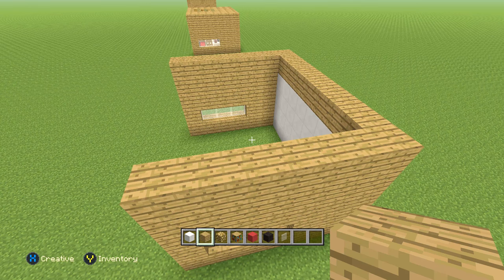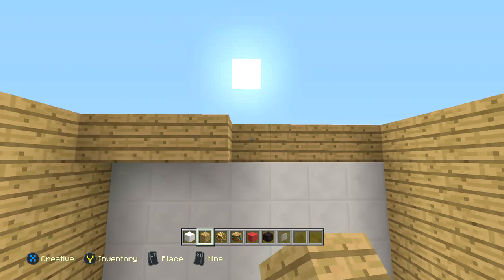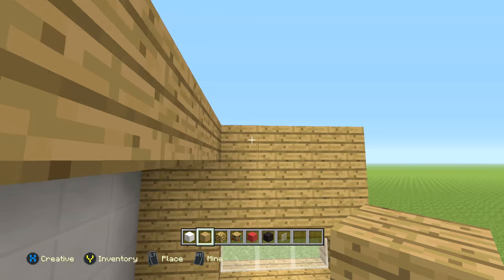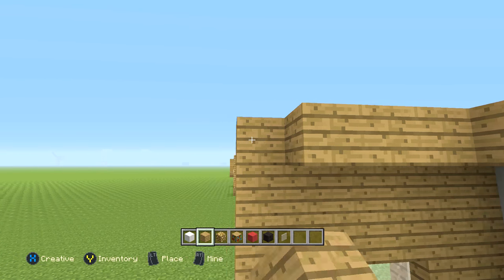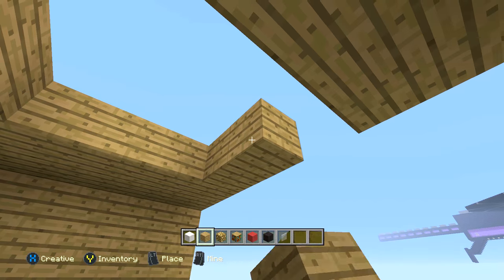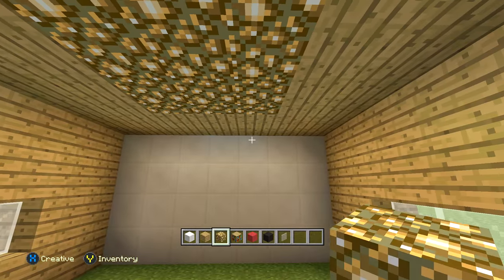All right, perfect. Now that we've done this, we're going to do a little bit of interior design for the room. On the front, you're going to do two rows of oak planks. On the right side, two rows of oak planks as well. On the back left side, the same thing. Then just do one that connects both sides to each other. And then this whole little stone area — just fill it with glowstone. That's like a nice lighting system.